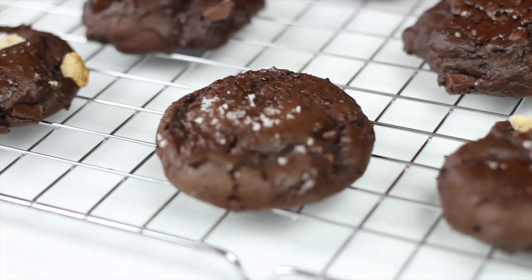Hey guys, welcome back to another video. If you are new to this channel, my name is JD. I am the face and recipe developer behind The Little Almond, and today I've got a delicious recipe to share with you guys. We're going to be making some double chocolate cookies. If you are a fan of chocolate, you are going to love this recipe. It's as chocolatey as a cookie can get.